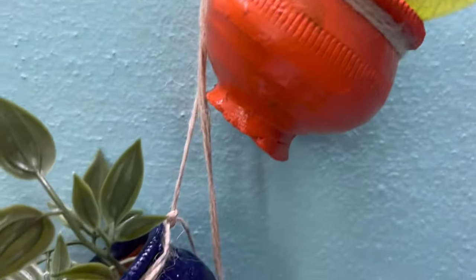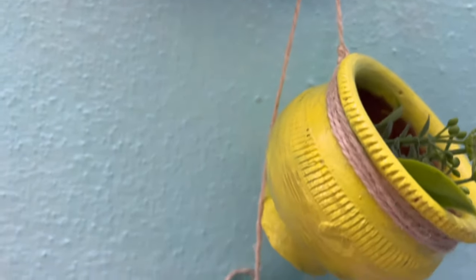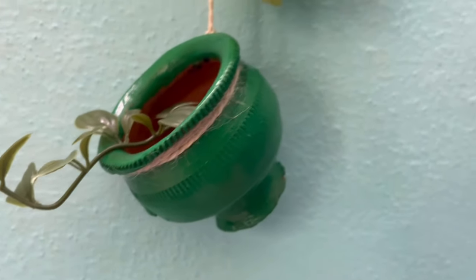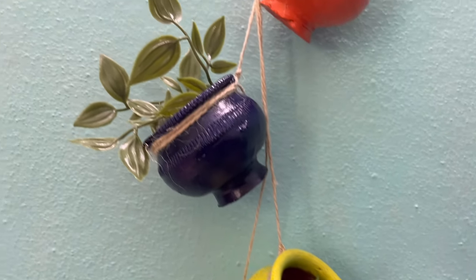Here is my wall hanging already and this looks more beautiful in the balconies or in the entrance. I'll be using this in my entrance and you can also pot any small plants in these mini planters.